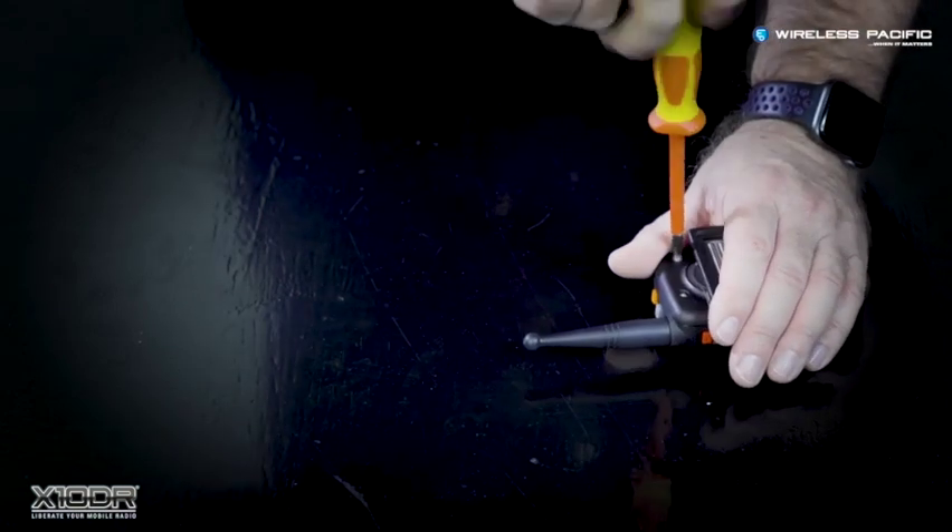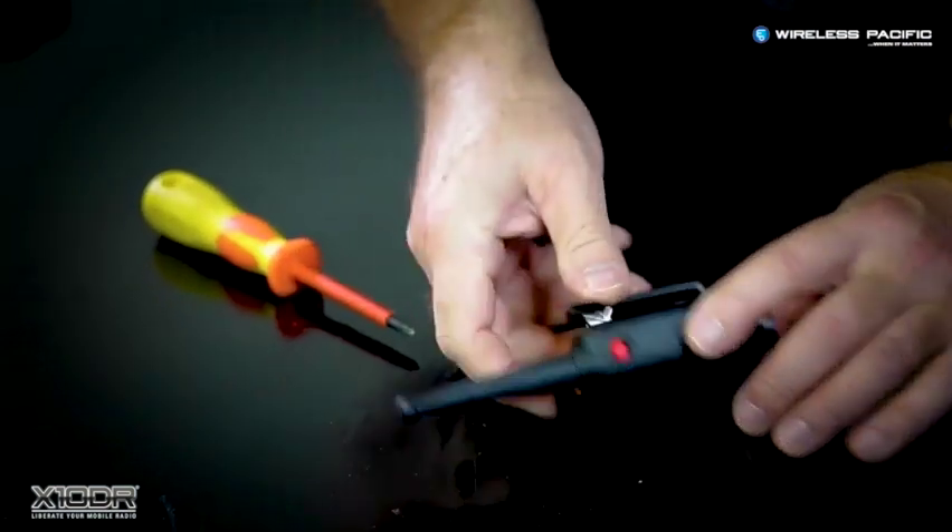Once completed, turn the device on to ensure it's all working correctly.